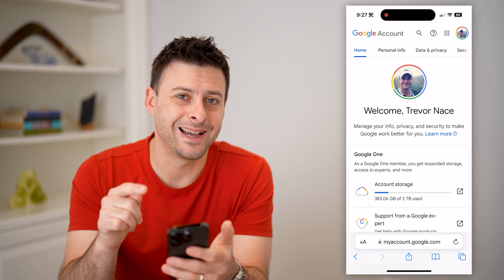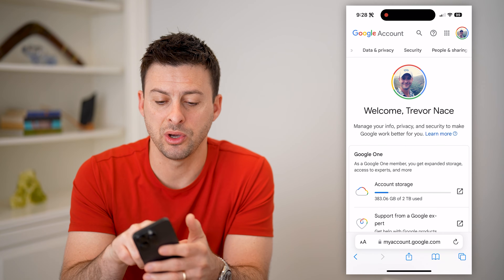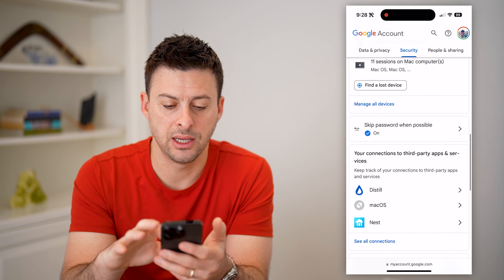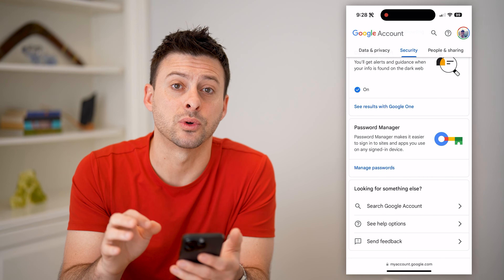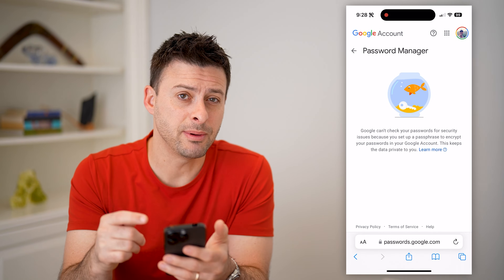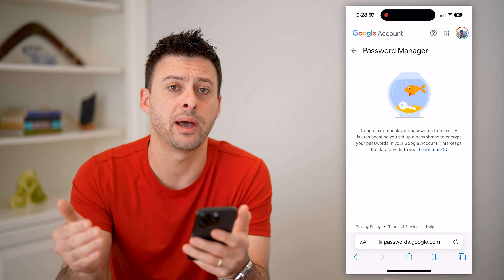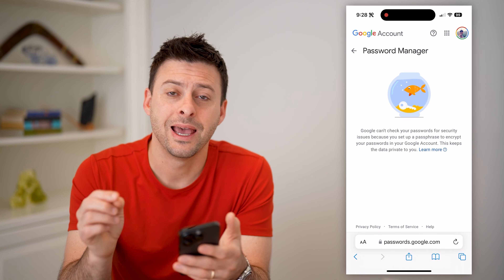As long as you're signed into your Google account, you'll be able to find that password just by swiping over and tapping on Security. Then just scrolling down until we get to Password Manager, and tap on Manage Passwords. Depending on your settings, you should be able to see all of your passwords associated with Google or your Google account, including that Gmail password. You can tap on it, open it up, and be able to see it.